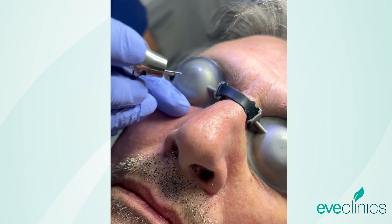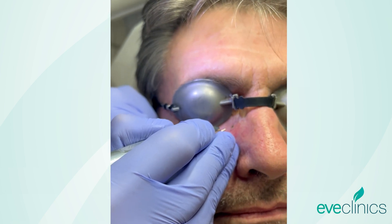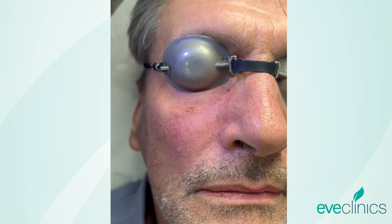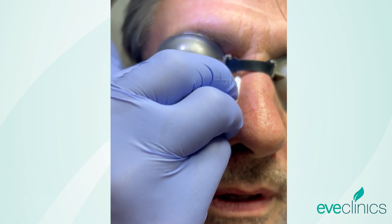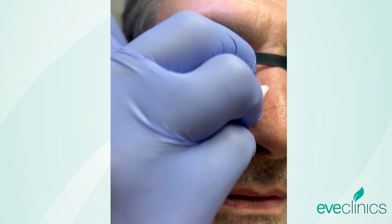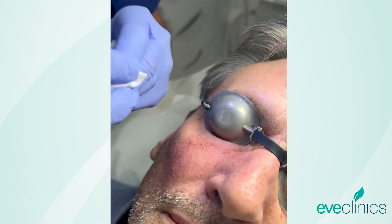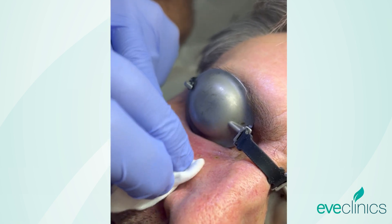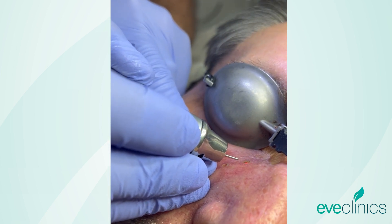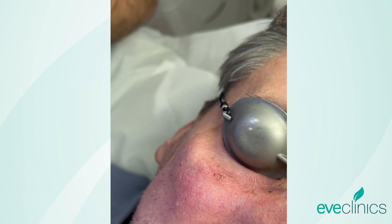I'll just finish the job off. Can you do this as part of a more major resurfacing? Absolutely, it could all be included at the same time — it could be done in one sitting. Often it's best just to take one process at a time, but if need be we could certainly — it doesn't stop you from doing other treatments around the eye.